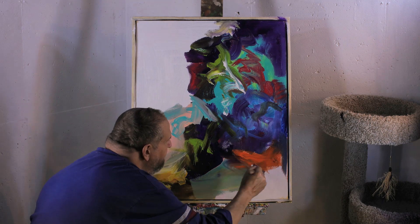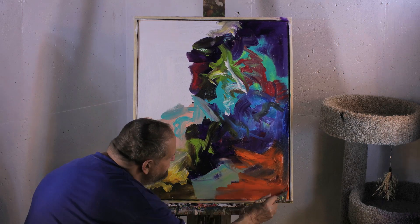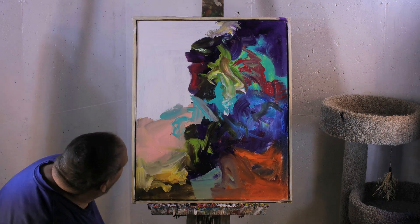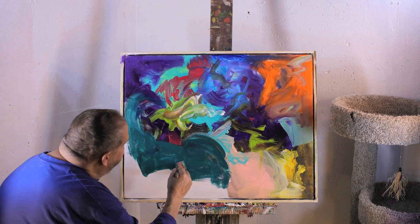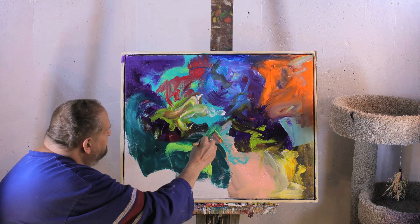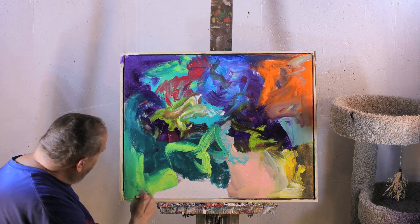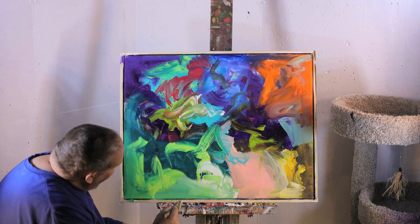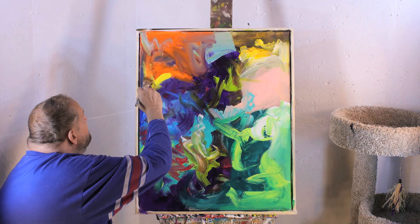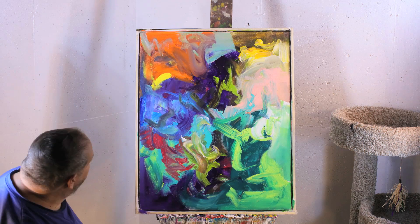I always know when you're on a roll, Dave, when I start to see figures in your work as you're doing it. You always seem to see figures in my painting — I just don't see them most of the time. I guess Rorschach developed his test for people just like me. I don't know if that's a good thing or a bad thing — I'm trying to figure out my psychological profile.